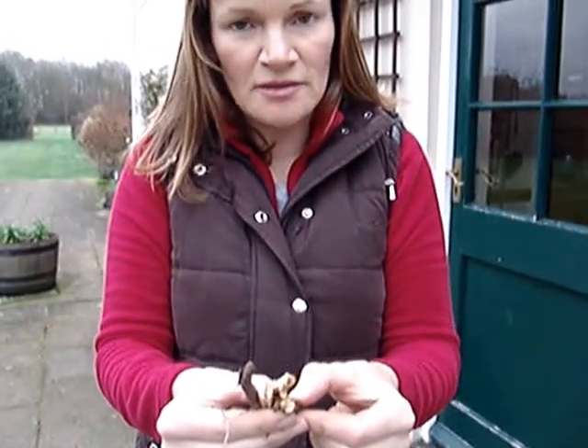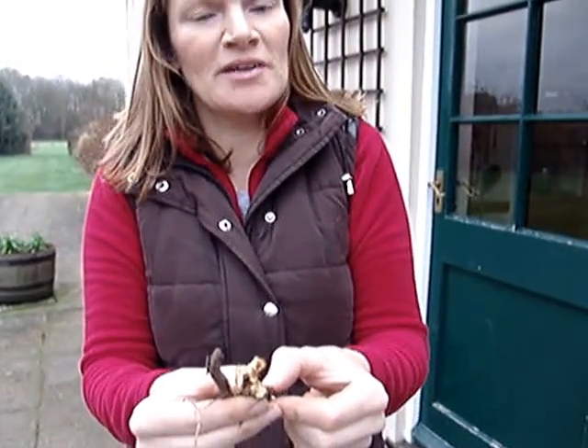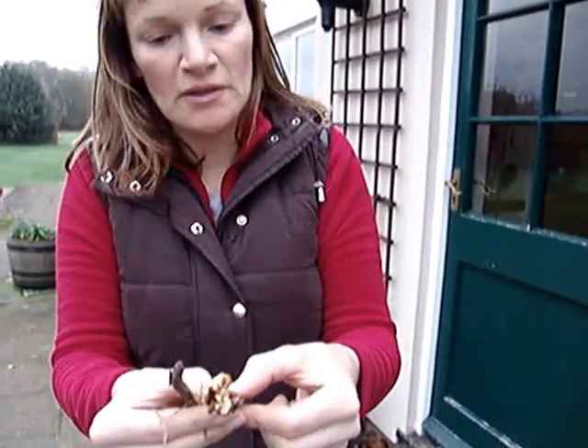I'm in a customer's garden and I've just found an example of honey fungus, which is quite a devastating disease that attacks a lot of woody plants. Here it's on a rose root and I can show you what you'd look for in the garden.